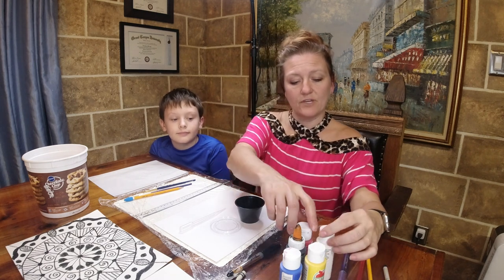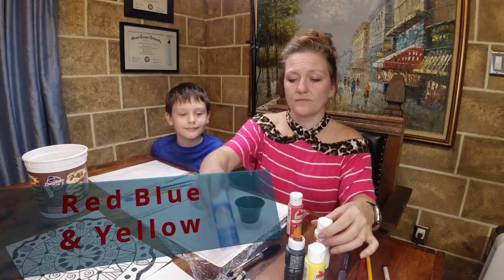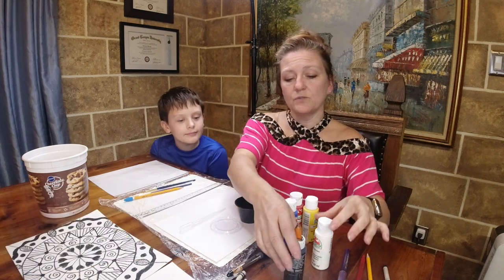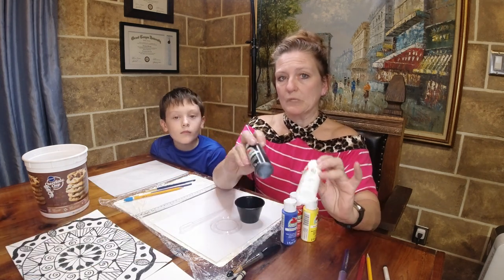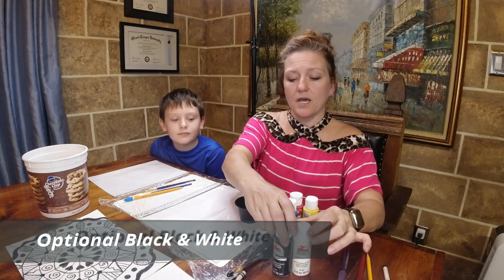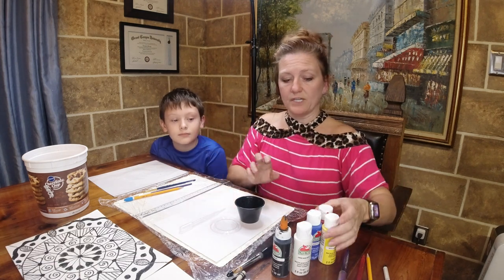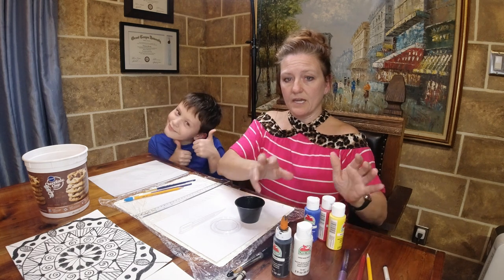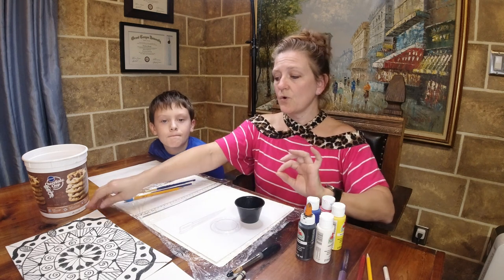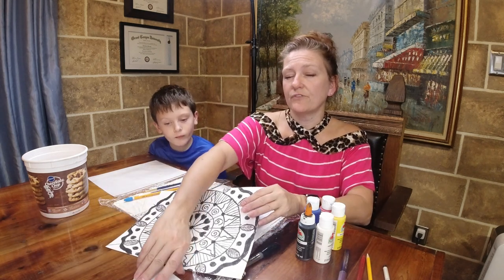You need a red, a blue, and a yellow at home to do this with. I told you black and white were optional, so if you did purchase those, you will be able to do tints and shades and some tones. Jara is going to demonstrate if you just have red, blue, and yellow, and I'm going to demonstrate if you have black and white on our final piece.